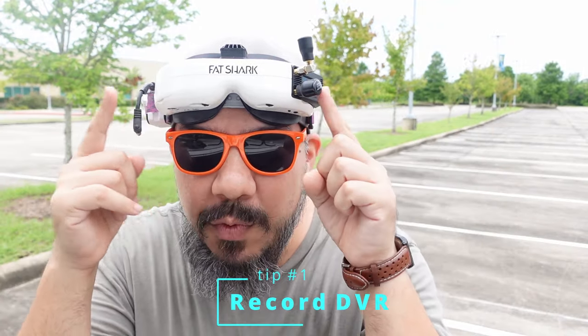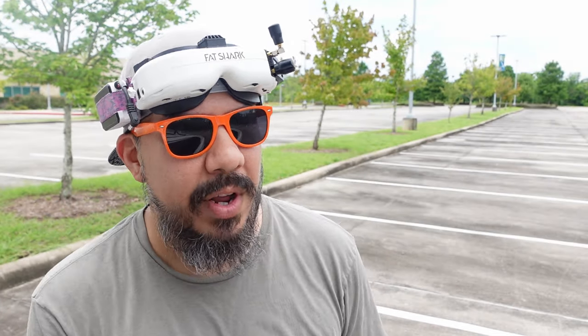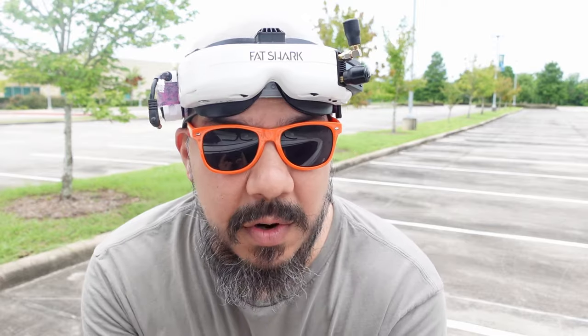Number one: always — and I'm talking about always — record DVR. It doesn't matter if you're doing a quick test flight or whatever. I'm only in the habit of recording on race laps or something where I'm testing for the channel, and it bit me yesterday. I crashed practicing, landed on the roof of somewhere, didn't record DVR, and it took me forever to figure out where that quad actually was. I managed to save it. I have these Fat Sharks set to automatically start recording as soon as they're plugged in — that's a nice feature — or you can do it manually, but always record DVR.